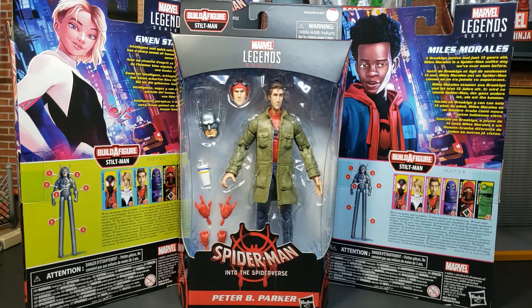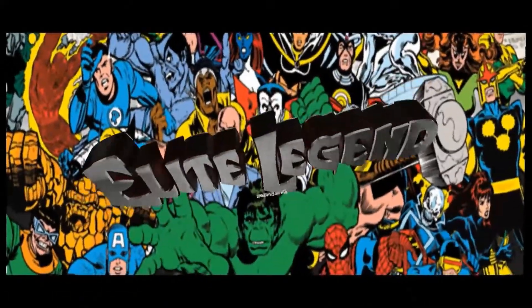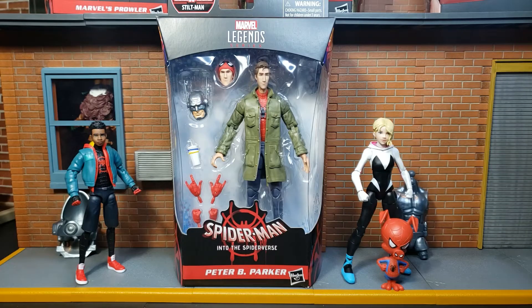Welcome back, True Believers Elite Legend, back at you guys with another figure from the Spider-Man Into the Spider-Verse Stilt-Man Build-A-Figure Wave. And now we're taking a look at the third figure from the Marvel Legends Spider-Man Into the Spider-Verse Stilt-Man Build-A-Figure Wave.